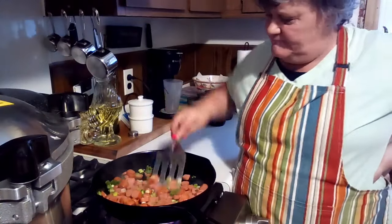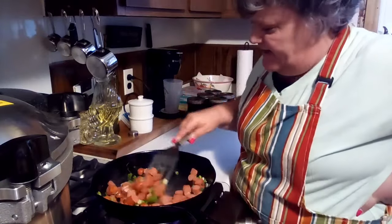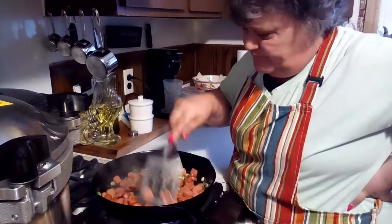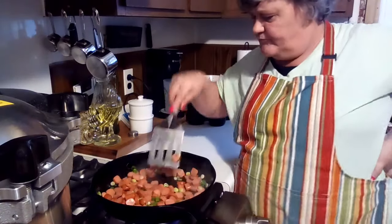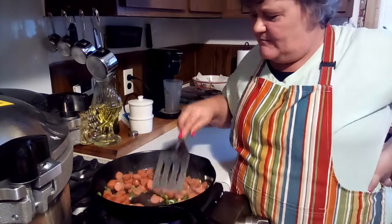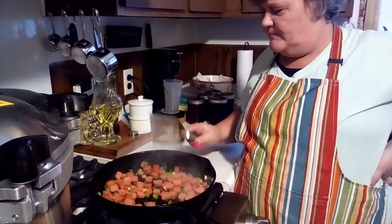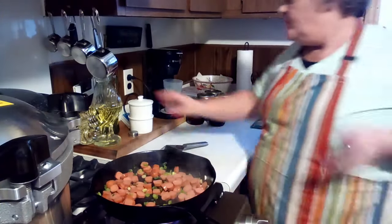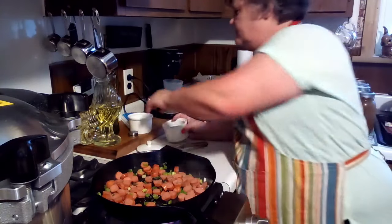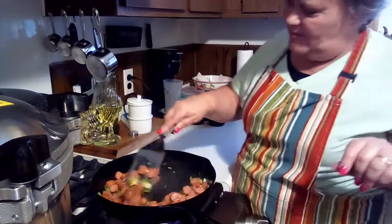The noodles are still good and hot, and when I get this nice and hot I'll put the corn and tomatoes in to heat them up, then put it all together. I'm going to give this a little bit of pepper — we're not going to do any salt because the hot dogs are probably pretty salty.